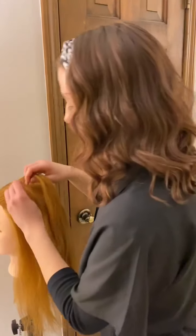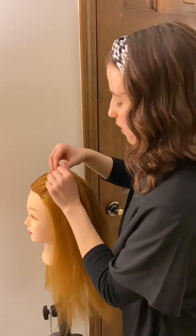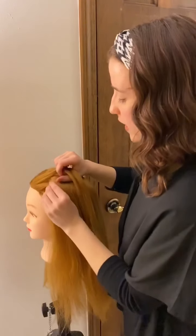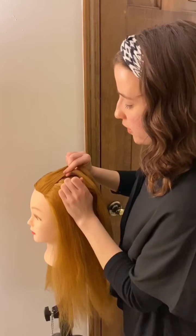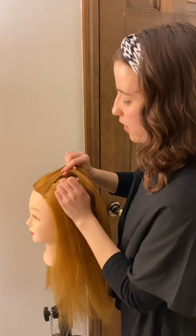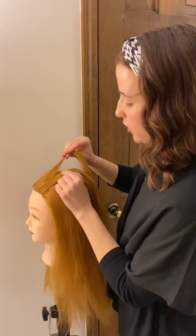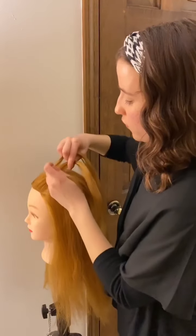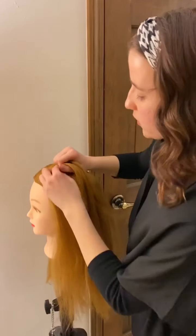We're going to get started with just a regular braid. We're going to take the outer strand on the left and cross it over the center, creating a new center strand. Then we're going to do the same thing on the right side — take the right strand, cross it over our center strand, and that's going to be our new center strand.